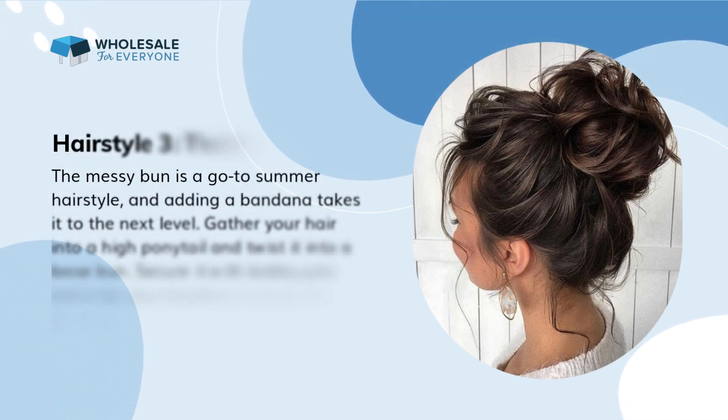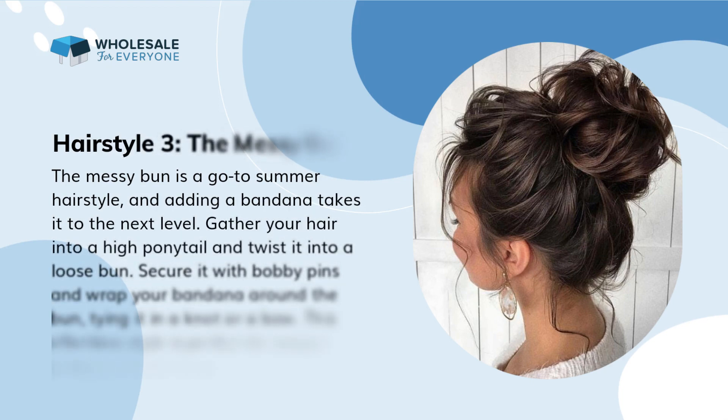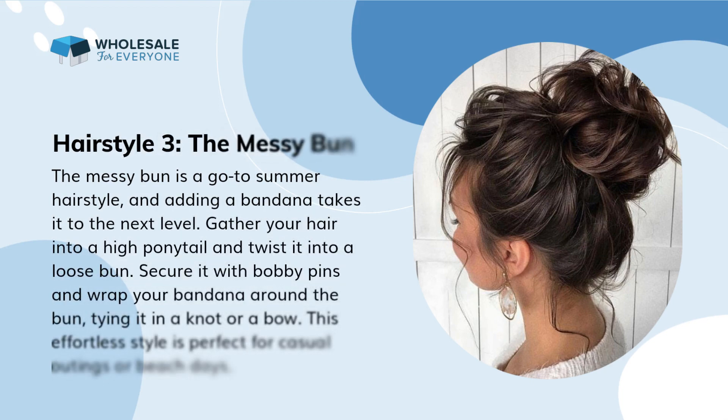Hairstyle 3: the messy bun. The messy bun is a go-to summer hairstyle, and adding a bandana takes it to the next level. Gather your hair into a high ponytail and twist it into a loose bun. Secure it with bobby pins and wrap your bandana around the bun, tying it in a knot or a bow. This effortless style is perfect for casual outings or beach days.